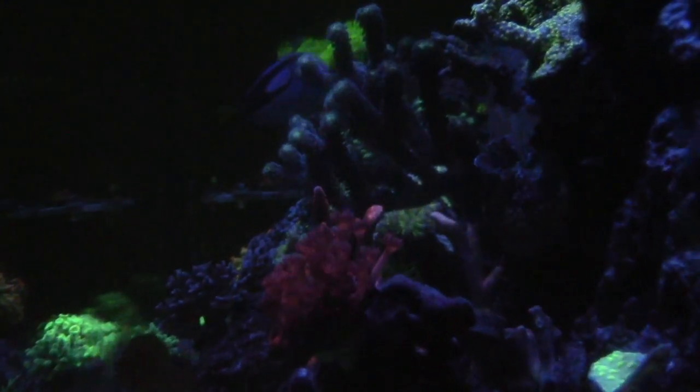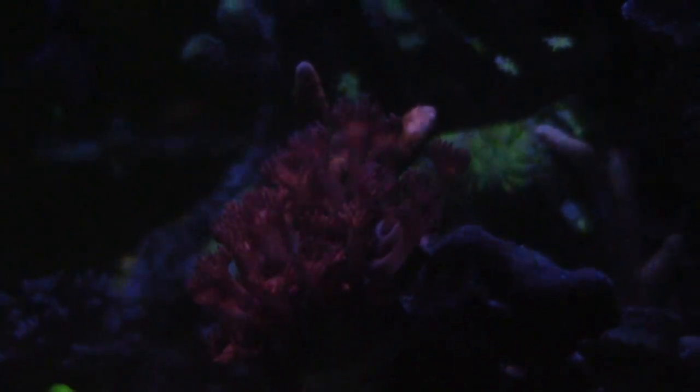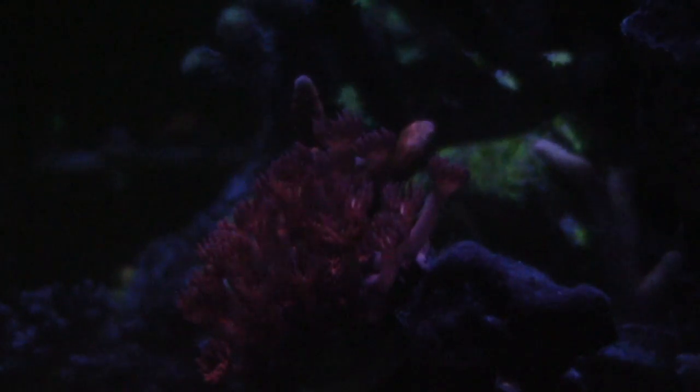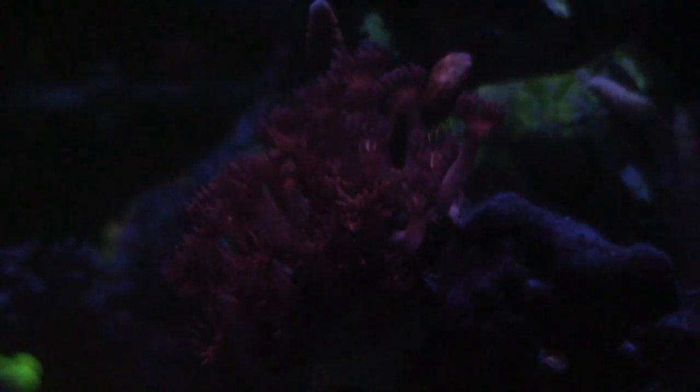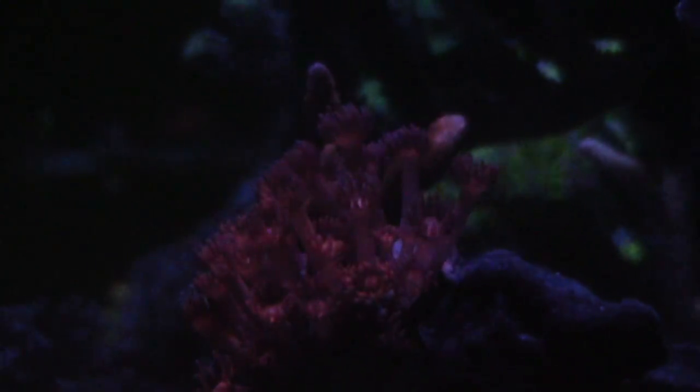Everything else is looking really good. One of my newest pieces I picked up from an LFS — I actually picked this coral up for like 20-something bucks. It's doing good. I really don't have much success with the Ghanis, but this red Ghani is awesome — it's looking really great. I like it because it's not green; a lot of reef tank stuff is green and your tank will get full of green real quick, so you want a variety of different colors.